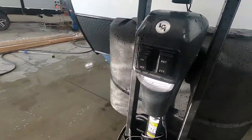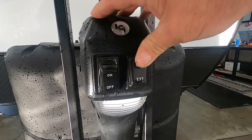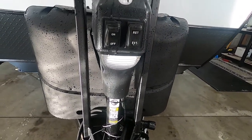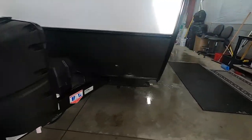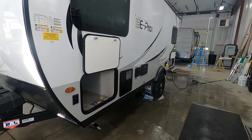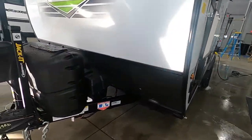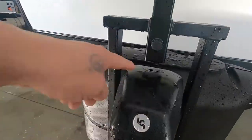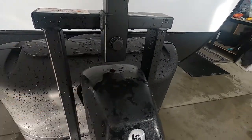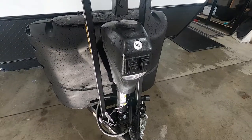Once you unhook your hitch, the first thing you do is level your unit. You have a power tongue jack up here with a night docking light — simply retract or extend to raise or lower it. I do recommend jack pads. Stick a level on the side of the unit right in the middle so you can tell when your unit is level. You have a manual override here — you have to remove the bike jack to get to it — but should you lose power, there's a manual crank jack override right there.